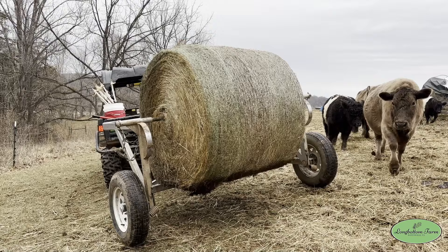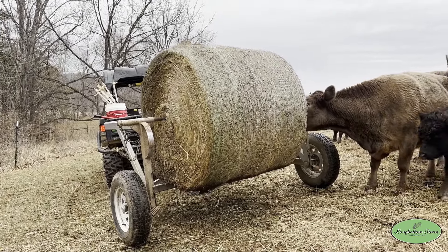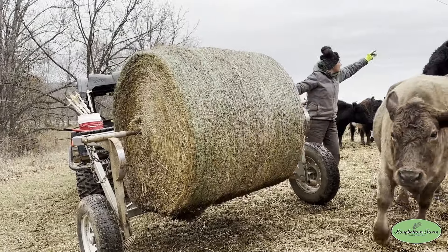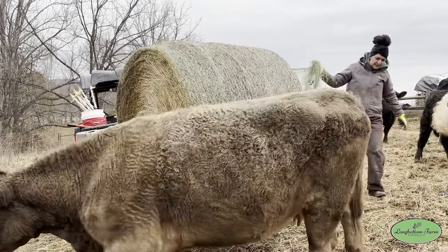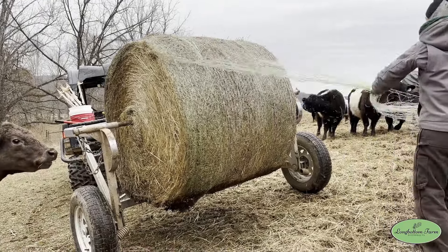We tend to just unwrap the bales manually. A lot of times when I cut across the bale to get the twine off, big chunks just fall to the ground and it makes it harder to get off. So we found it's easier just to unwind it.